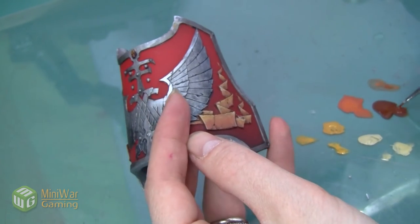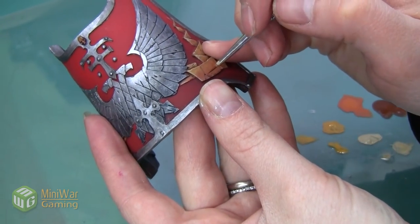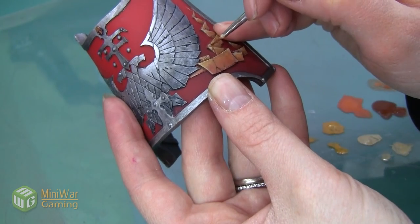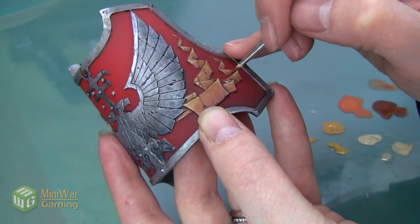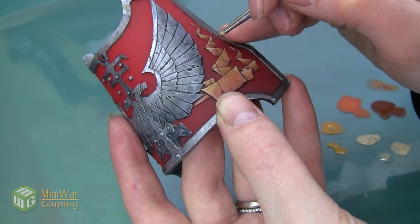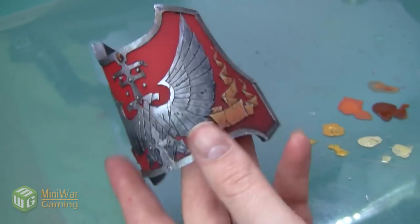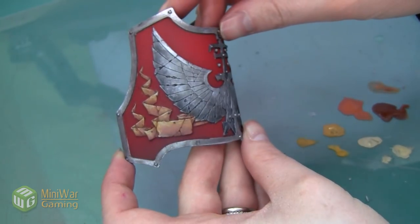Here's both sides now that the highlights are complete. The last thing we're going to do is go back with Mournfang Brown and pick out some of the cracks that were sculpted into the scroll and that we've painted over. I want to use a very wet paint with a lot of Lahmian Medium and water, just doing a small line and letting the paint seep into the recesses. I want to make sure these cracks don't get lost — they're really cool and one of the neat things about this sculpt. Here you can see the model now entirely done: a nice dark scroll that looks very different from the bone stripes on the Titan.